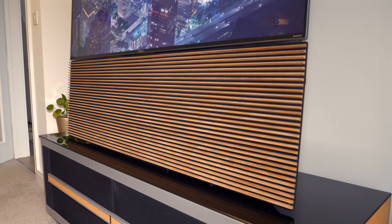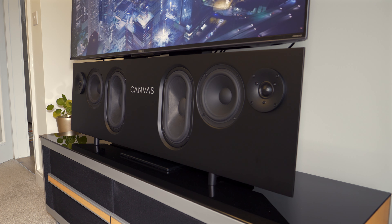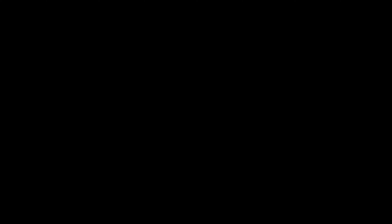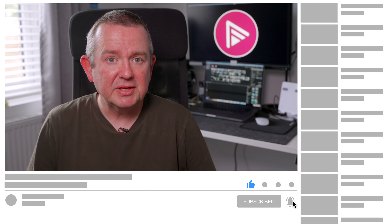In this video we're looking at a very niche product, the Canvas Hi-Fi speaker. If you enjoy our reviews and would like to see more then please like this video and consider subscribing to the channel. Plus if you think others might benefit from our in-depth reviews then why not consider sharing this video with your friends and peers via social media and forums.